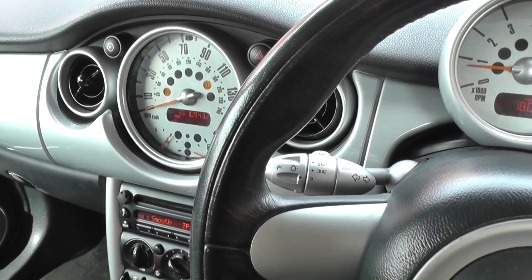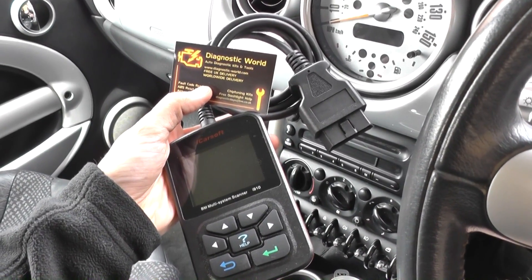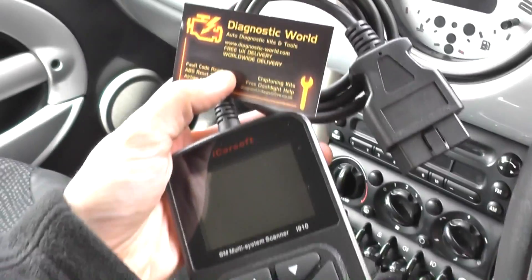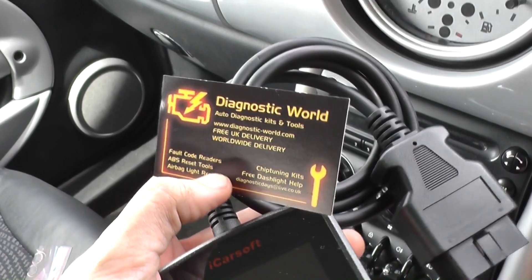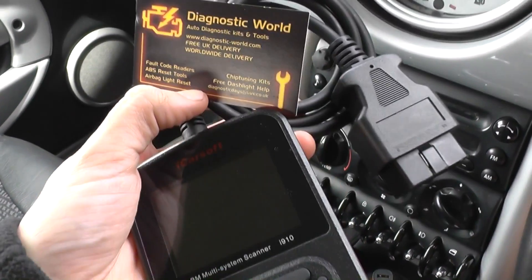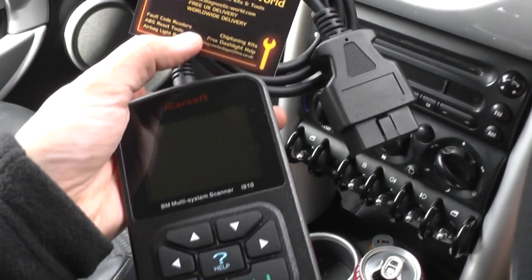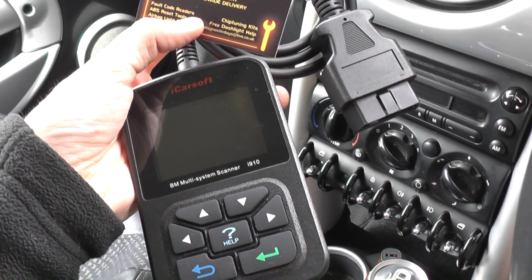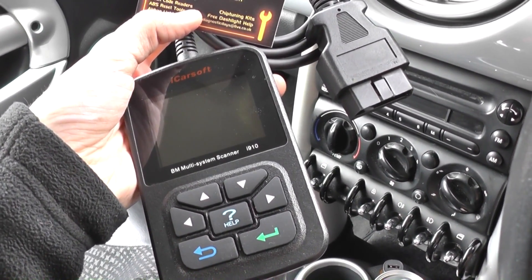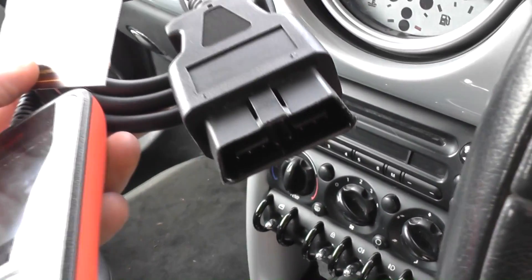The diagnostic tool we're going to use is the iCarsoft i910 from Diagnostic World at www.diagnostic-world.com. We'll put the link to this website and this exact kit in the description below the video. It works on BMWs and Minis.